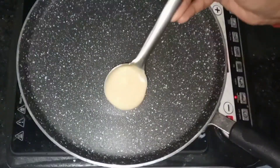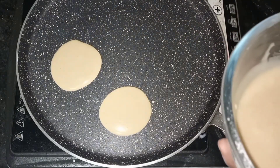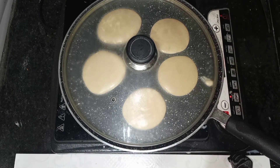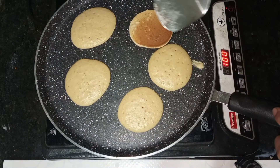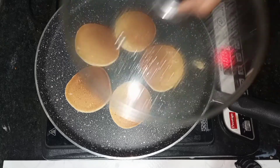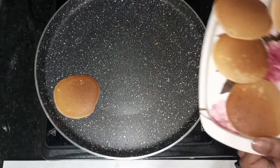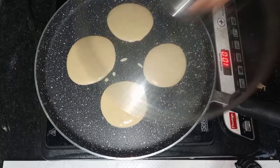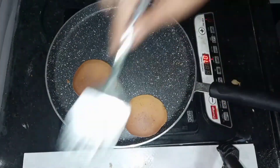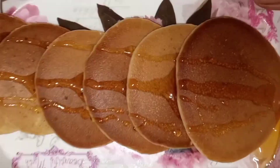Mix the batter for about 5 minutes until the right consistency is reached. Add the batter to a pan on low heat with a small amount of oil. Cook for about 5 minutes. Apply a little extra oil if needed. After 2 minutes, flip to cook the second side. Cook in low flame until it turns a nice golden color. The result is a soft pancake.